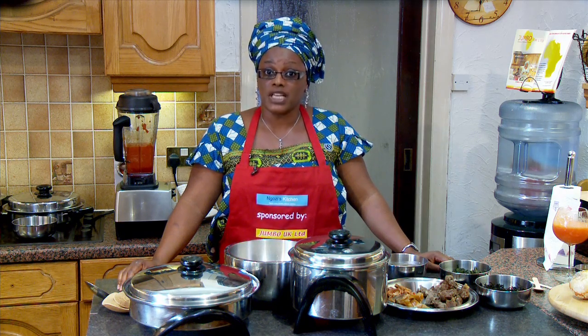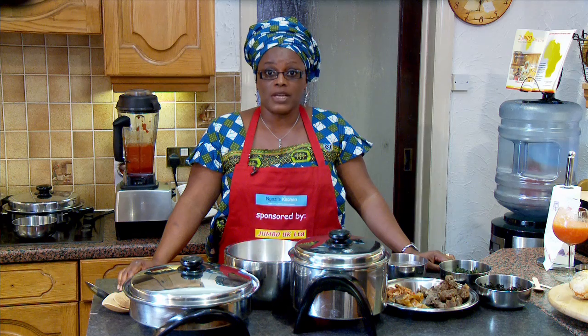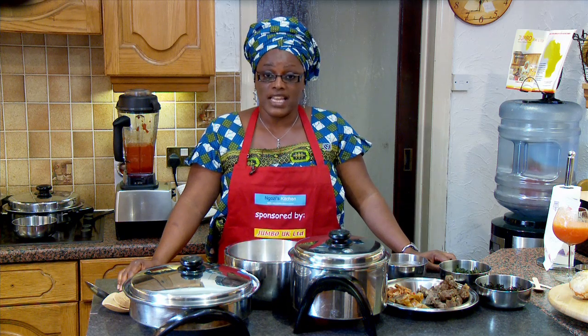Egusi comes from a specific type of melon grown in West Africa. It is served with pounded yam, gari, or fufu to help bring body and soul together. Today Egusi has traveled to different parts of the world. Now I will show you the quick and healthy way of preparing an Egusi soup. Let's get cracking.